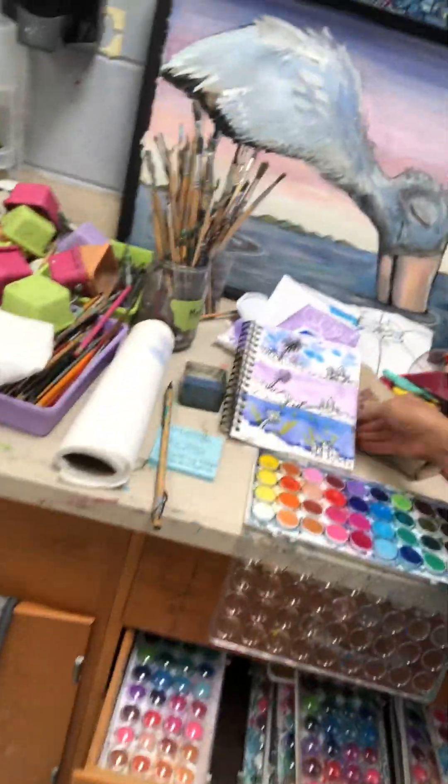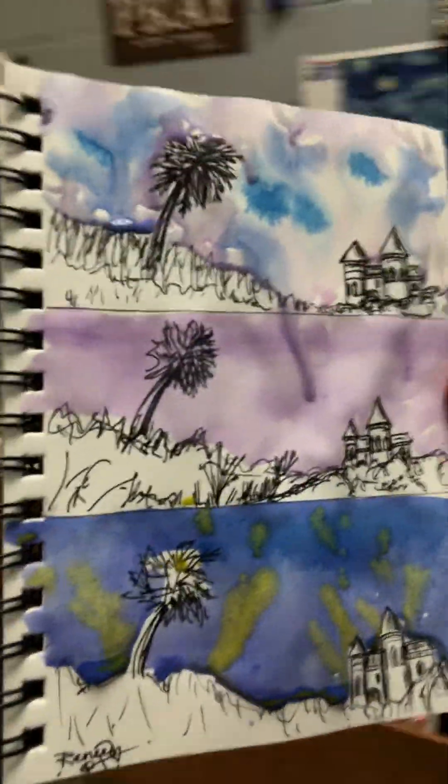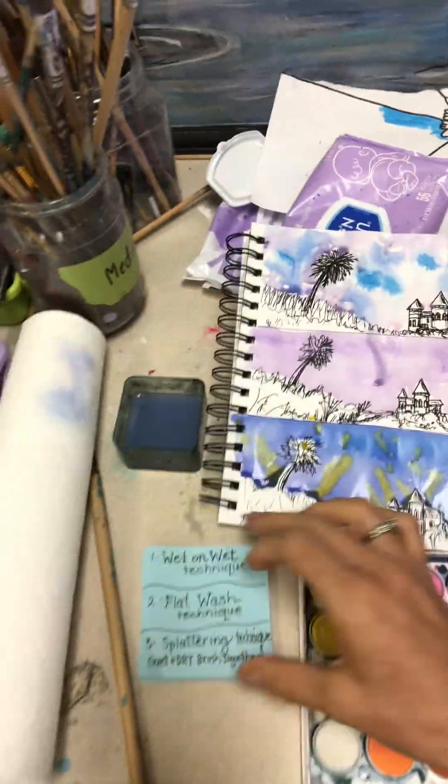Over and out from today's lesson and from our three watercolor painting techniques, my friends. Can't wait to see yours. Remember the names of the techniques are right there. Have a peaceful day.